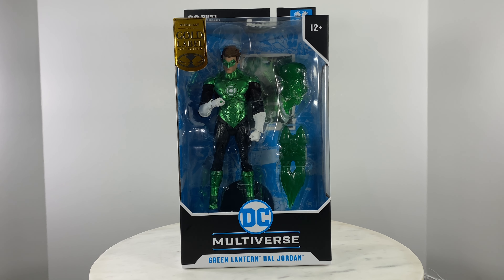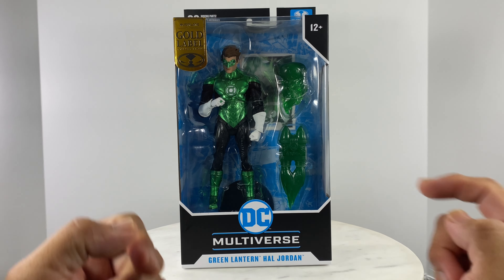For this video review, we're going to take a look at McFarlane DC Multiverse Green Lantern Hal Jordan Gold Label — the latest one.